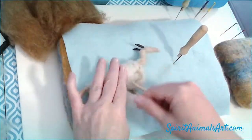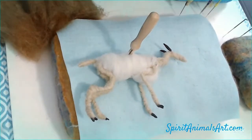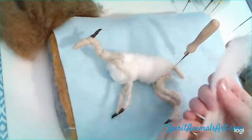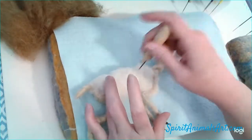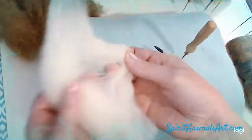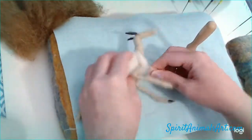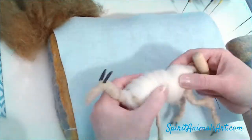We're just wrapping all of that together. I've learned a lot of these techniques from Serafina Fiber Art — you should check out some of her videos. She has some amazing beginner, intermediate, and advanced tutorials and fun little projects.